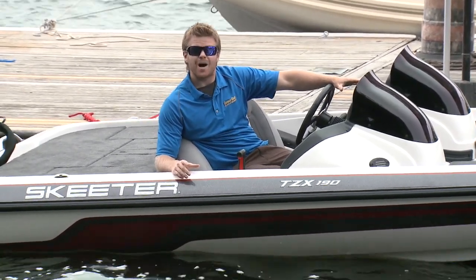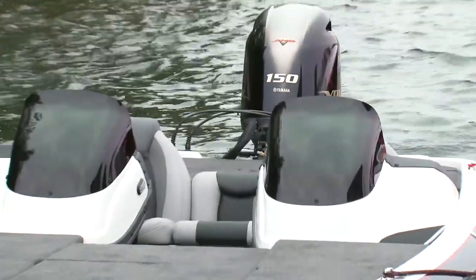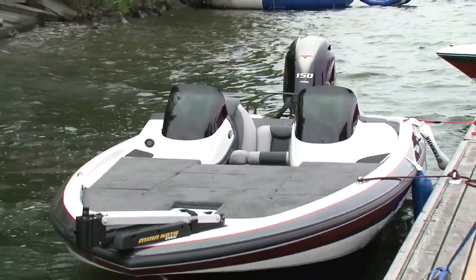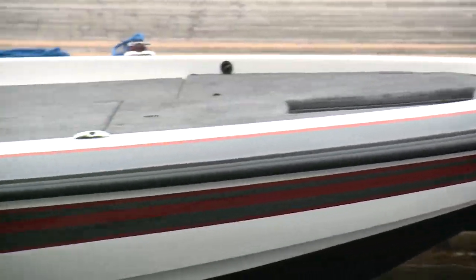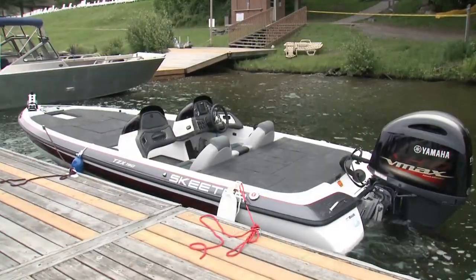In this Power Profile, we're going to take a look at Skeeter's all-new TZX 190. First introduced in 2012, the TZX line is Skeeter's value-priced, no-nonsense fishing package that still delivers the performance you expect from the brand.